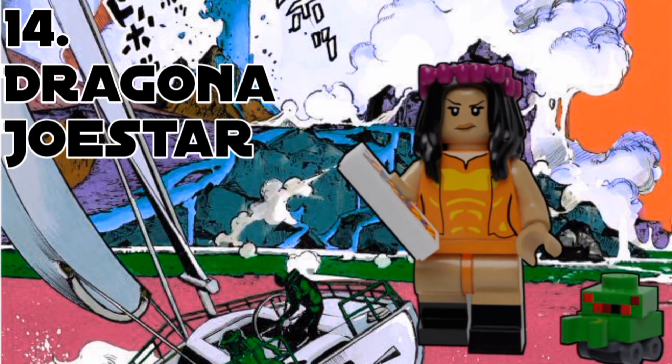Next up, we have Dragona, Jodio's sibling. We still don't know if this is actually a dude or a transgender female, so I'm just gonna use they/them pronouns for them, because it's not specific to anything. For Dragona's accessories, they have Smooth Operators — a colour I had to choose — and a Driver's License. They also have a crown of flowers, which is a new combo piece.